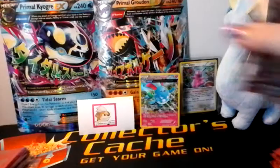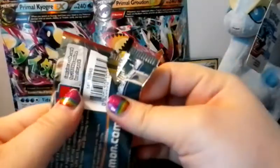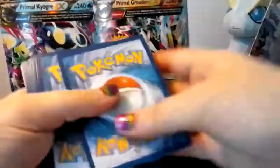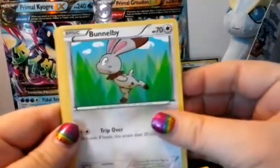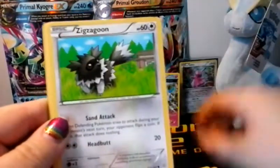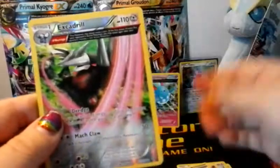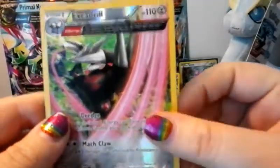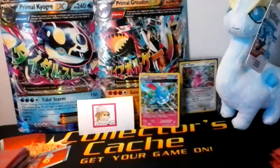Alright, third pack with the Primal Groudon artwork. We've got Skiddo, Treecko, Treecko, Bunnelby, Weedle, Zigzagoon, Nidorina, Silent Lab, Repeat Ball, reverse Excadrill Ancient Trait — and that is a rare — and our actual rare card is a Metagross standard Ancient Trait. Not bad. So far we've only gotten one holo out of three packs.